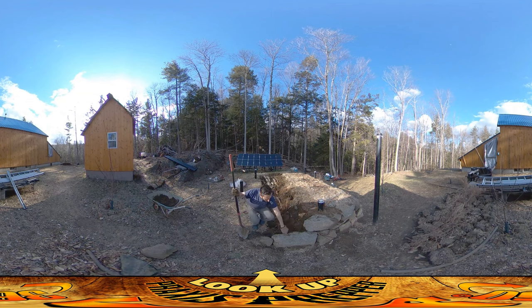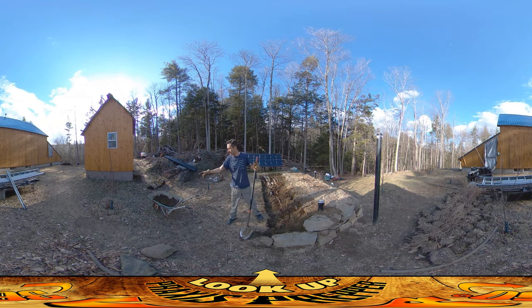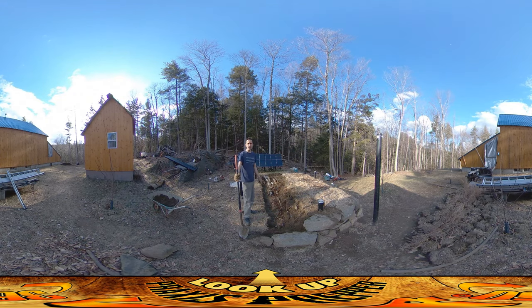I got a few more stones in the wall here. This was a huge one that was really difficult to pull up from way over on the other side of the house, because we got a ton of rain last night and there was a lot of mud. Trying to drag the wheelbarrow up through the mud was really difficult.